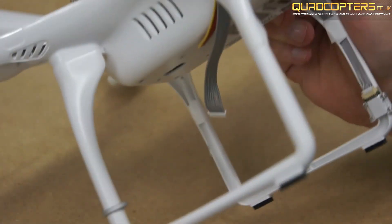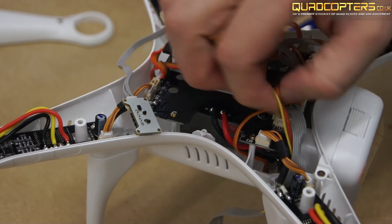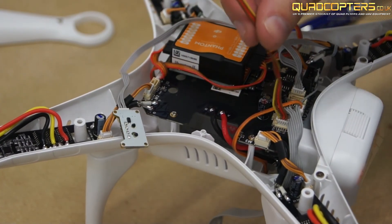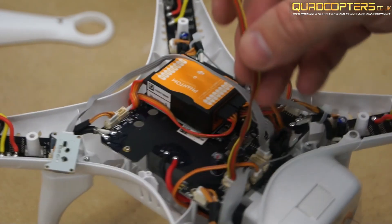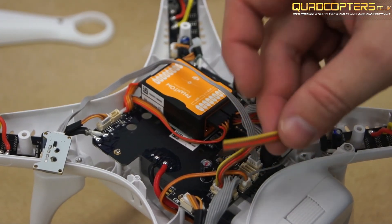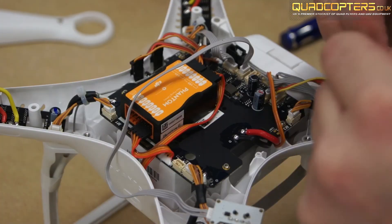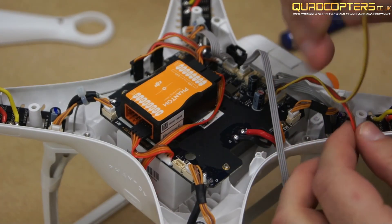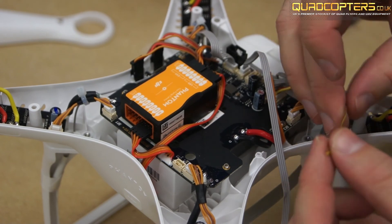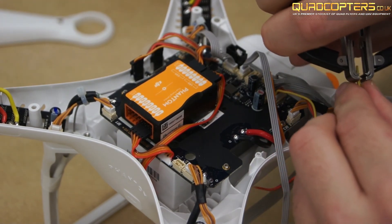On the bottom of your Phantom 2 you will see four coloured cables and your grey Zemu's cable. Pull the four coloured cables back inside the body. The yellow and brown cable is your video out and ground that will go to your iosd mini, and the red and brown is your live and negative that will go to power your video transmitter. Separate the yellow and brown from your red and black. Trim off some of the silicone covering so it's ready for soldering.